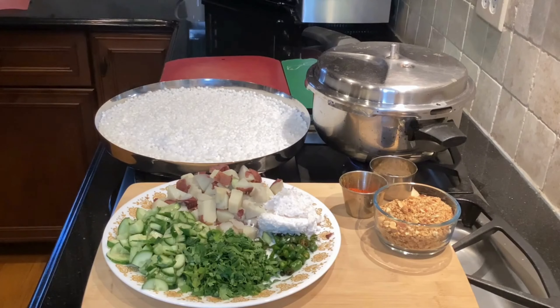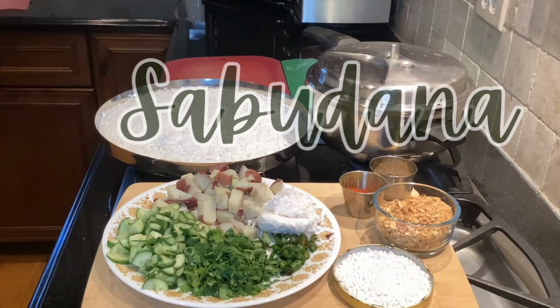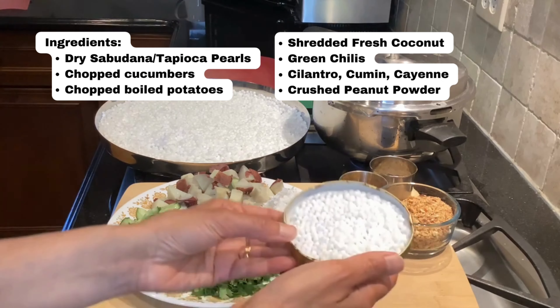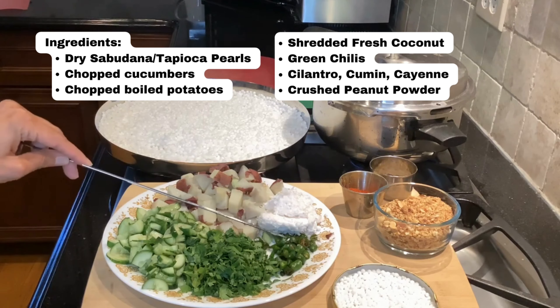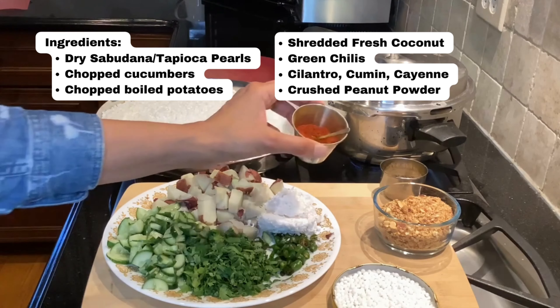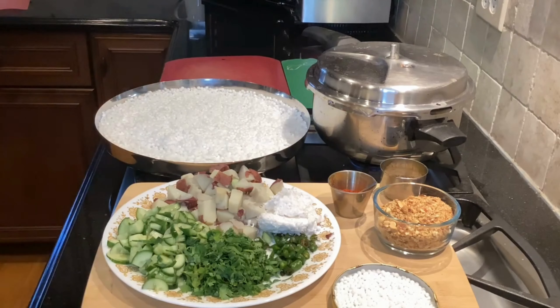Hey everyone, welcome back to Ask Nutrition. This is Deepa's easy, quick, flavorful recipe video, and today I'm going to show you how to make sabudana khichdi which is weight loss friendly. The ingredients are simple: dry sabudana or dry tapioca pearls, chopped cucumbers, chopped boiled potatoes, fresh or frozen shredded coconut, green chilies, cilantro, cumin for flavor, cayenne if you're not using green chilies, and crushed peanut powder.